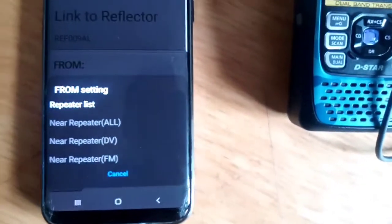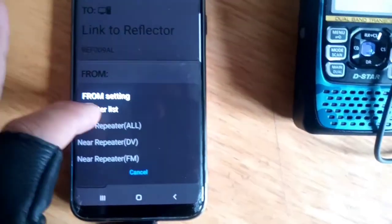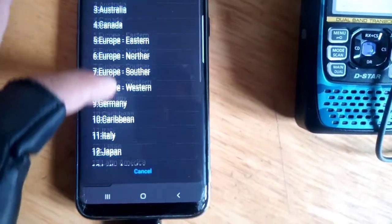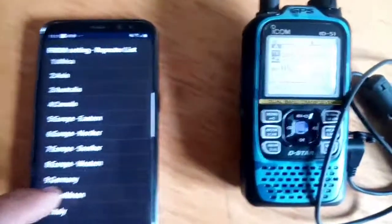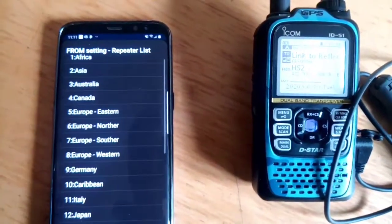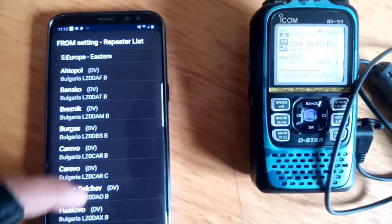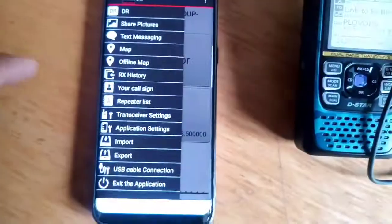I could change that if I wanted to. At the moment it's just on the repeater list. Let's see if we can find anything - so Europe. I could change that, for example, and it's changed it on the radio.